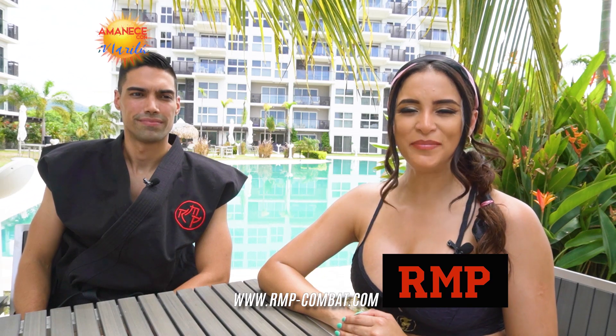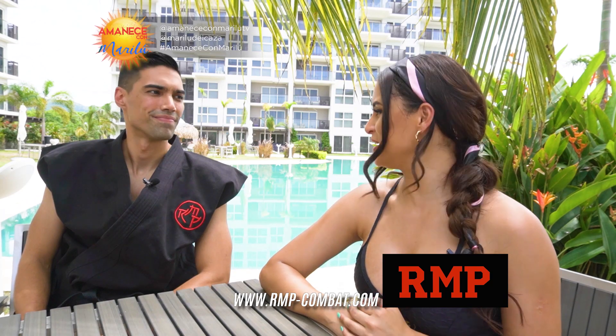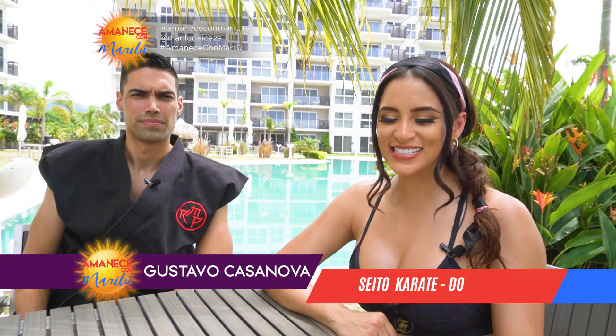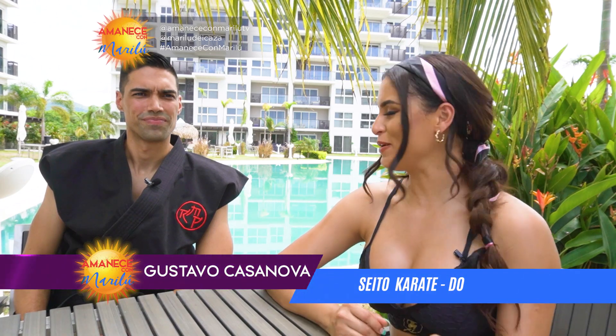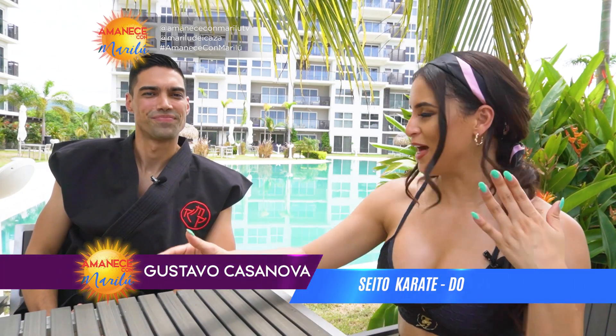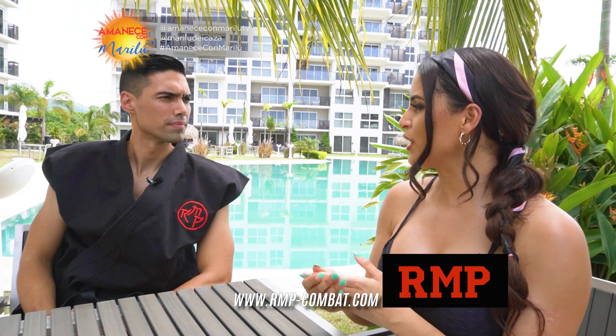¿Qué tal, amigos? Bienvenidos a nuestro tip de la mañana. Esta mañana nos acompaña el sensei Gustavo Casanova. Después de tantos años de experiencia, él ha creado el programa Ryukyu Martial Program, que es un programa de artes marciales tradicionales japonesas. Todos en algún momento de nuestra vida hemos querido tener una defensa personal óptima. Cuéntame un poquito más acerca de este programa, en qué consiste y cuáles son los beneficios.